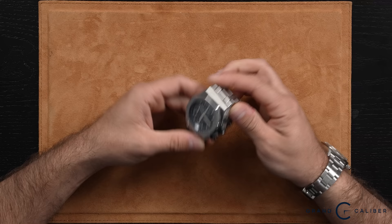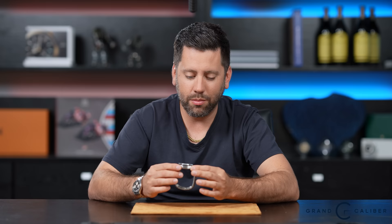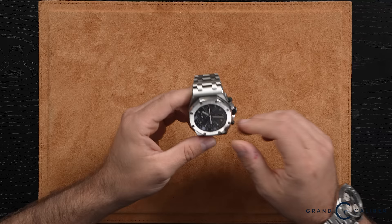As you guys know, Gerald Genta designed the Royal Oak, however Emmanuel Gueit clearly redefined this watch for AP around 1993, giving it this new refreshed design that really carried the brand even further. It's a design AP still uses to this day, and we as buyers and sellers continue to trade these many times over — it's still a very much in-demand watch. They're not as big and scary as they look on camera; they actually do wear very well.